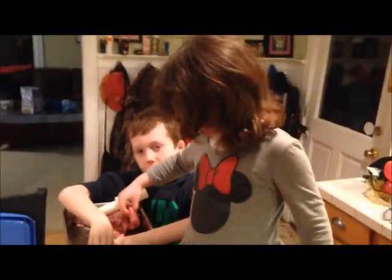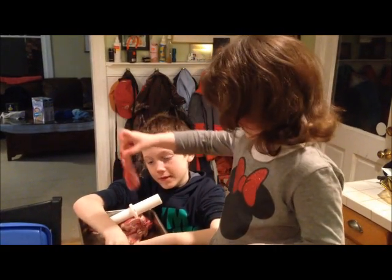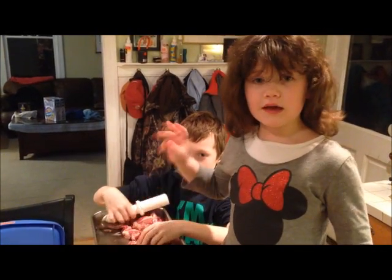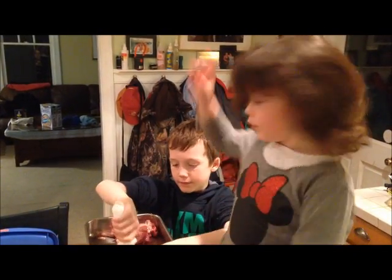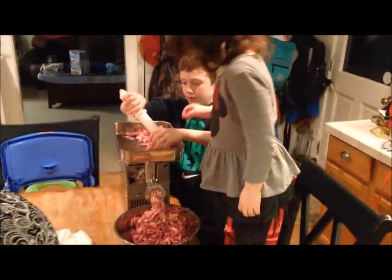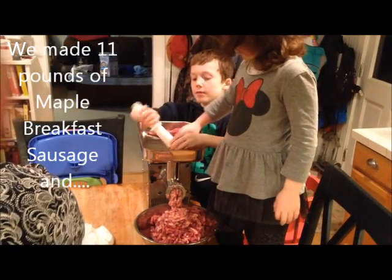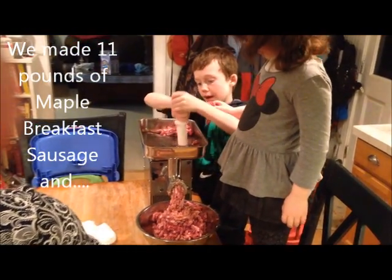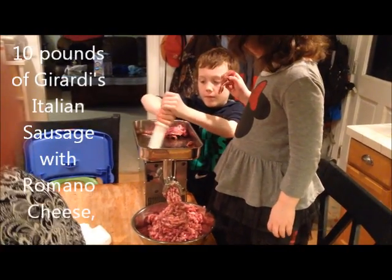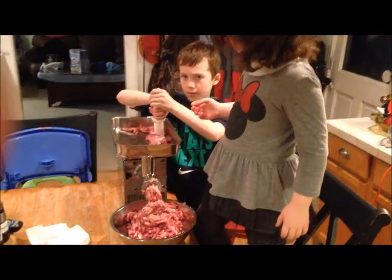And what else did we make so far? You ready to put it in there? Use the plunger, not your fingers. Sometimes we get to put it in, but when we need the plunger, you don't know. Look at all that come out. We made some Italian sausage called Girardi's and it had some Romano cheese in it. Excellent — it smelled really, really good.